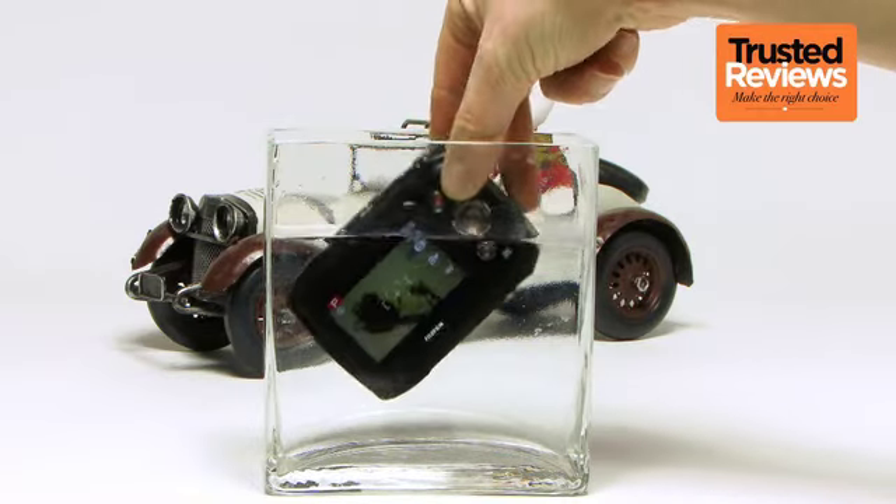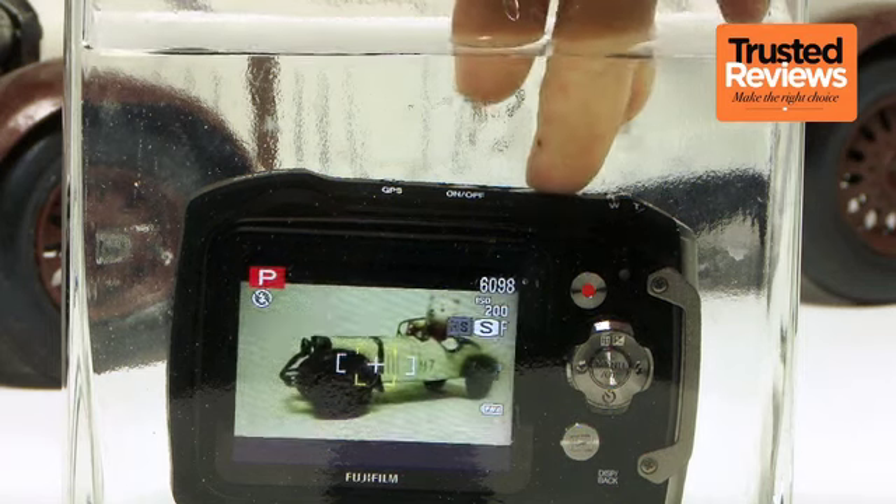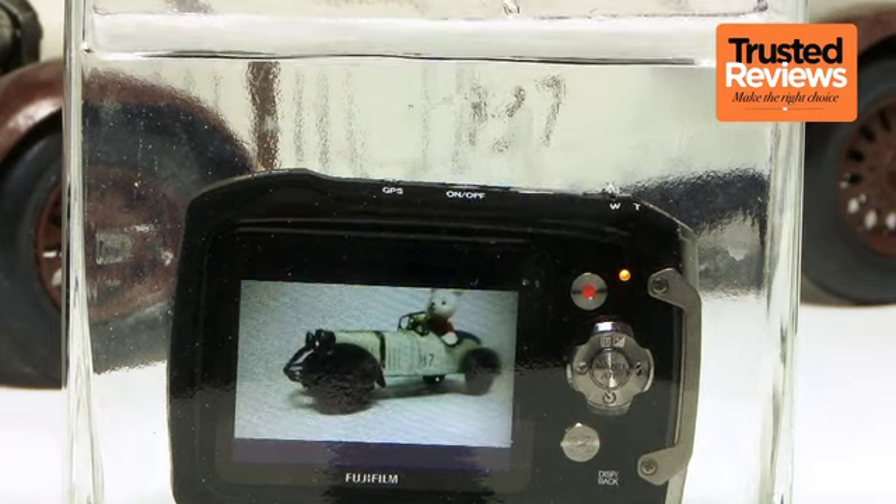The Fujifilm XP150 isn't a bad tough compact, and for something you can safely take snorkelling or whitewater rafting, it delivers okay image quality too. But the low-res screen on the back really is a bit of a shocker. With only a little more money, there are better tough compacts out there.